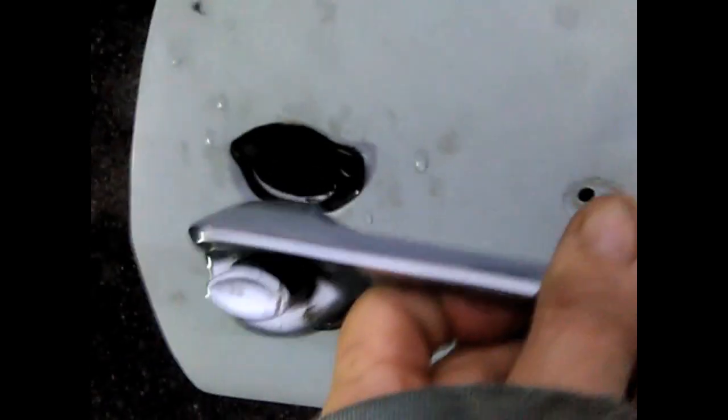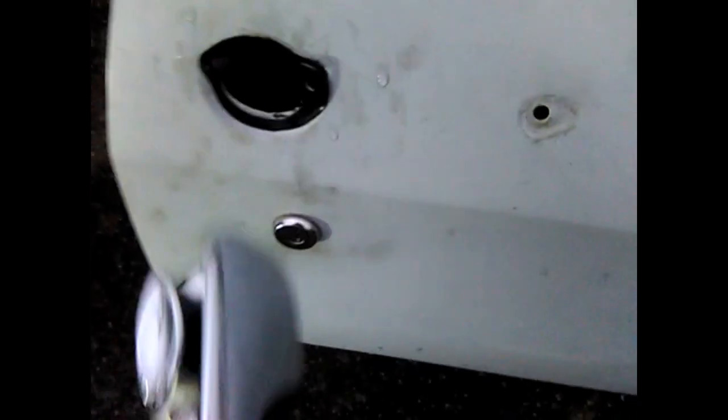A big problem we had was that when you press this in, it would go too far and then pop right underneath and stick in there. We couldn't get it out, couldn't open the door, couldn't do anything — it was terrible. I had to pry it from behind there. The problem was it was going in too far.